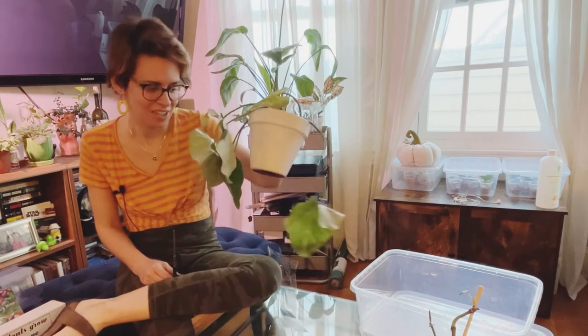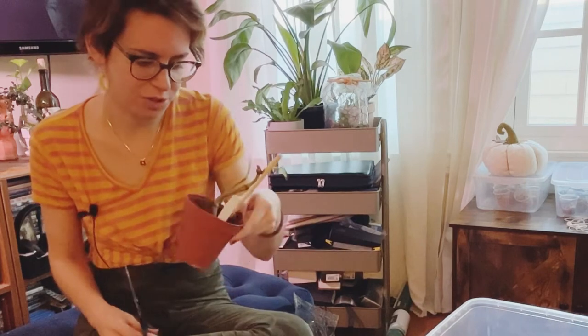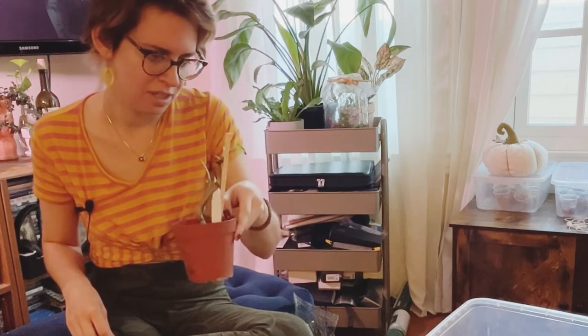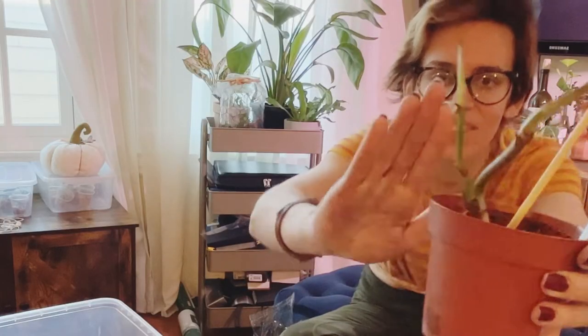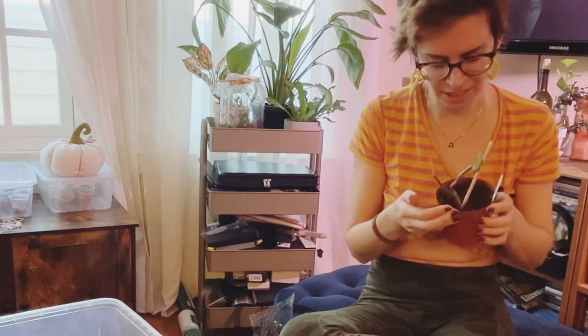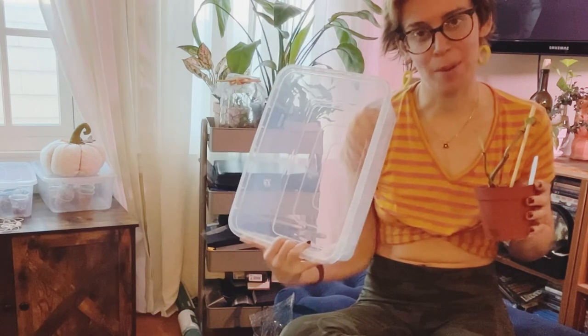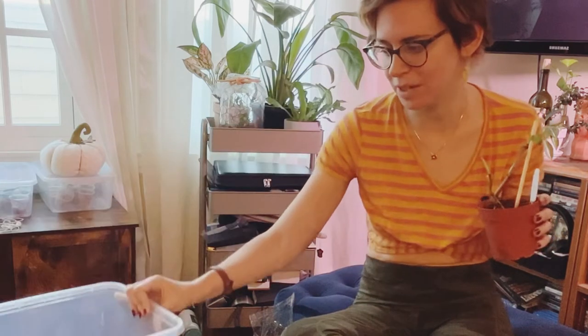For some reason my gloriosum decided to take a shit on me, and my varicosus, it's just not doing anything. Actually, that's not entirely true — it does have an itty bitty teeny little growth point right there, but it keeps dropping its new leaves. So we're going to put them both in my propagation box. I don't know if I'm going to sell any cuttings from these plants — definitely not anytime soon.